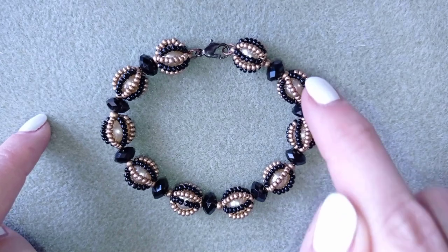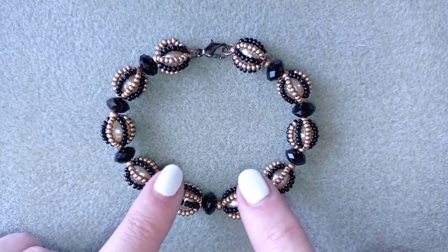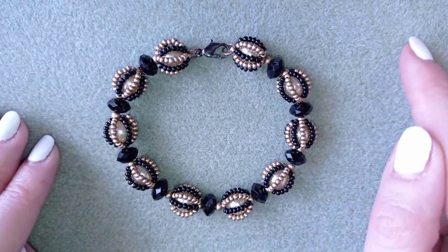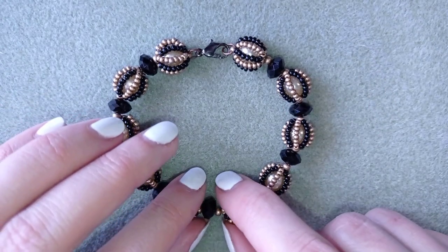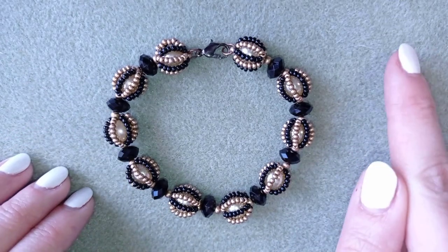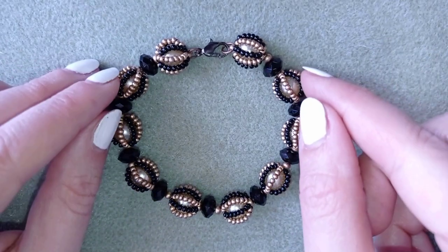By the way, you could use only pearls or only these rondelles. I have a tutorial for the rondelles and I will link it here at the icon. Similar work with rondelles — and you could turn this into a necklace, you could also see that here.